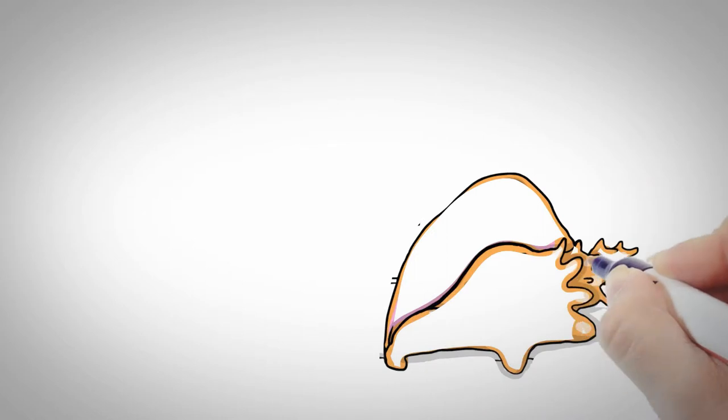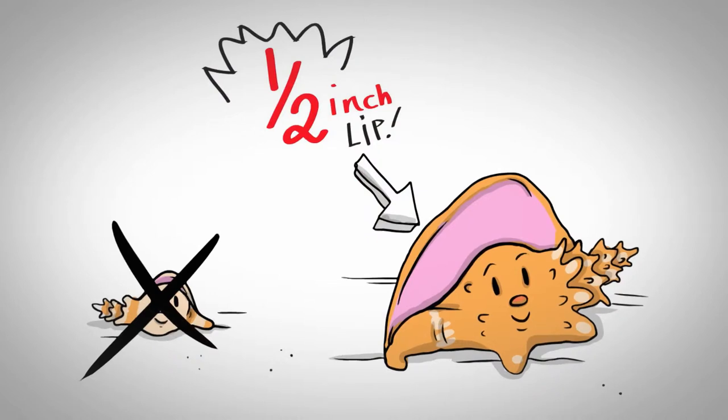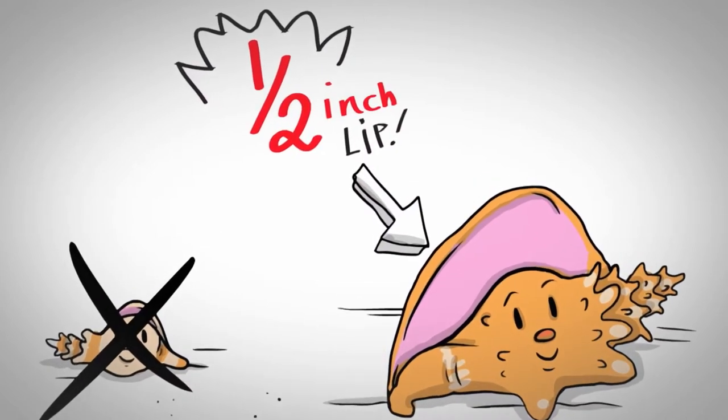To make sure the conch is not a juvenile, it's all about the lip. The lip of an adult conch measures about half an inch.